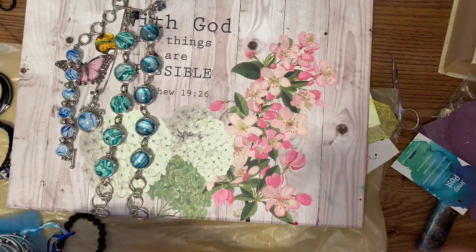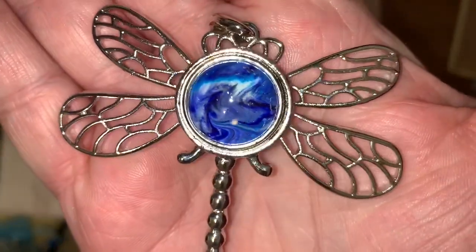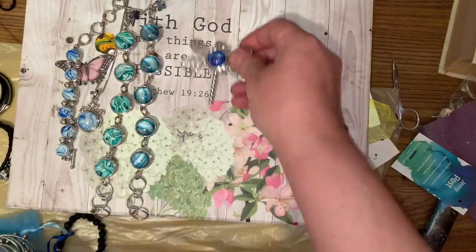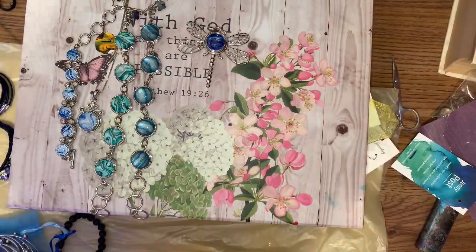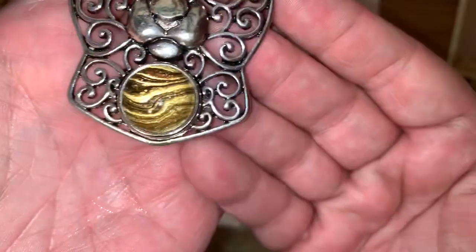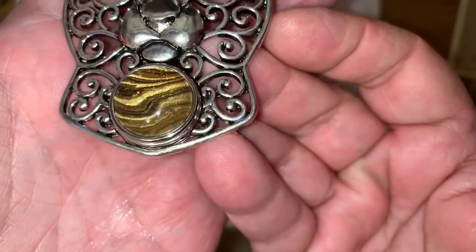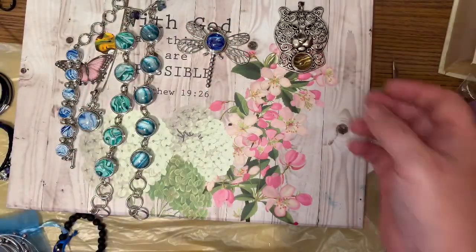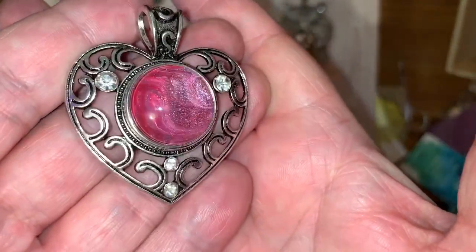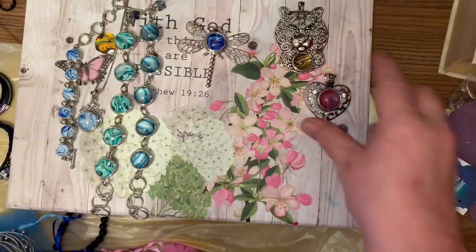I'm not sure if I showed you this one but I just recently made it — that's kind of neat in there. I also made this stone for the lioness; that was with metallic gold. And this one was done with a shimmer pink or magenta, most likely.